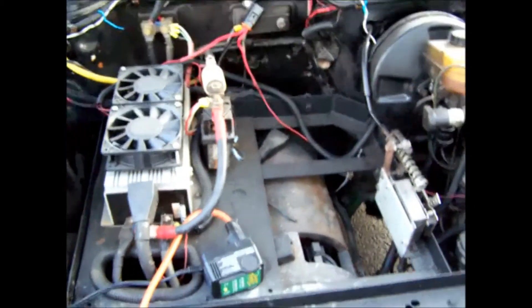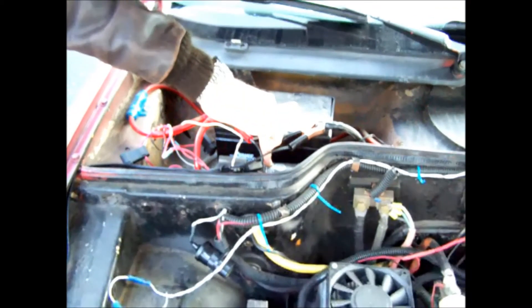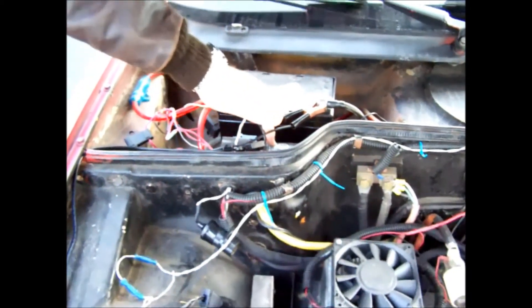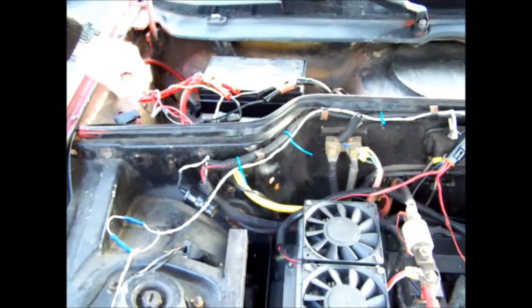I should explain this also. This little cylinder here is the vacuum pump for the power brakes. It turns on and off all by itself — you don't have to do anything. It just tries to maintain 19 inches of mercury.